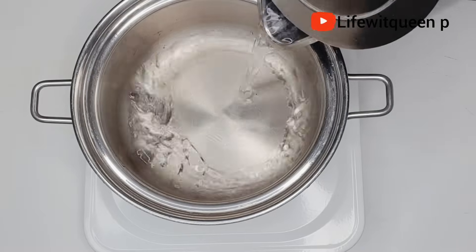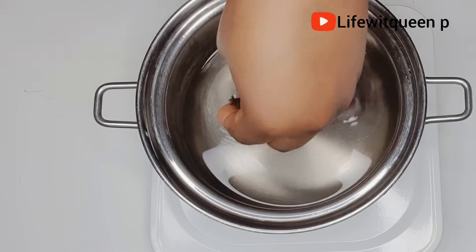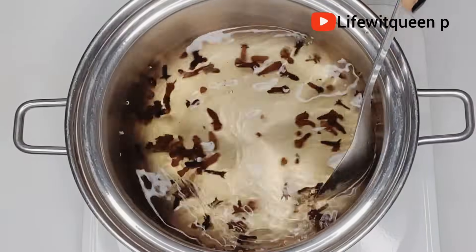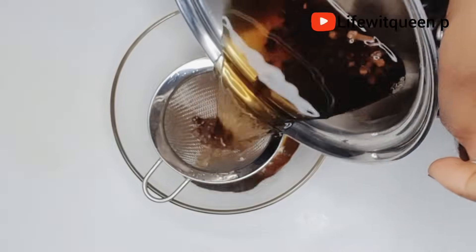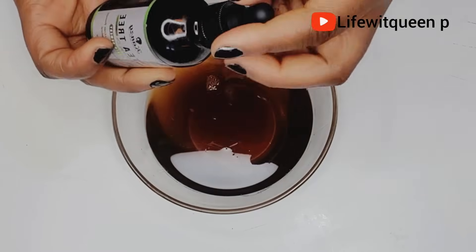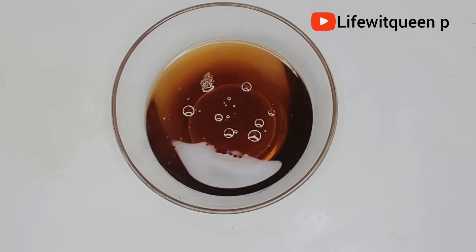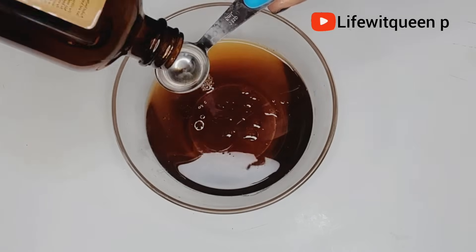There are two ways you can use clove water and Jamaican Black Castor Oil. For the first method, add your clove to boiling water and allow it to boil for 15 minutes. Once finished, allow it to cool down, then strain it. I'm going to add tea tree essential oil and rosemary essential oil to the clove water.